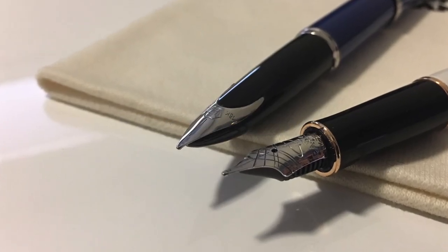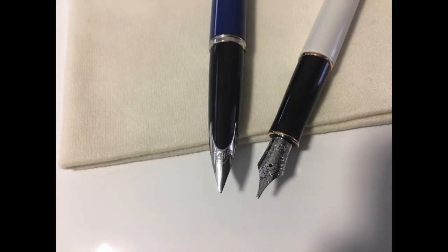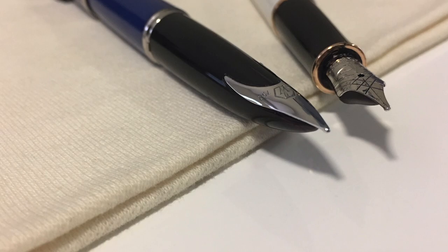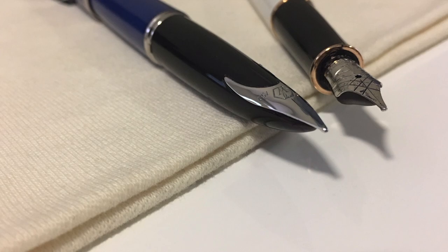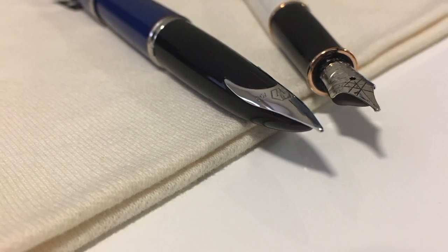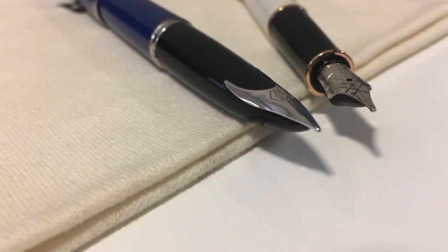Now let's compare the nibs of these two pens. What's immediately apparent is that these are two very different nibs. Taking a close look at the nib on the Parker Sonnet, the fork differs radically from that of the Karin, and this type of fork should give the nib a lot of flex when writing. Looking at the nib of the Karin, you notice that it's curved in both the lateral and longitudinal axes, and this causes the nib material to become stressed, resulting in very little flex when writing.